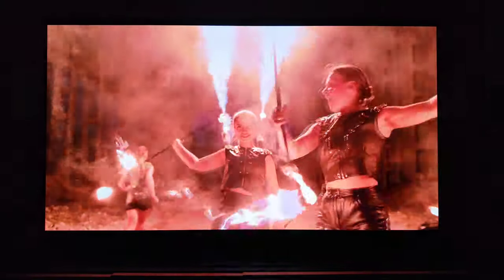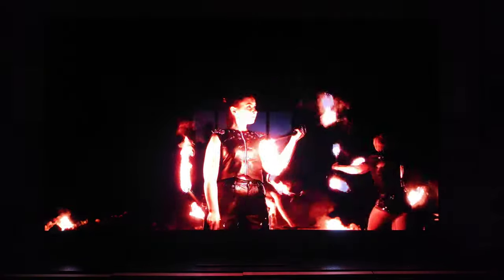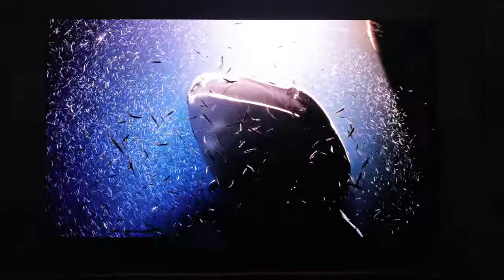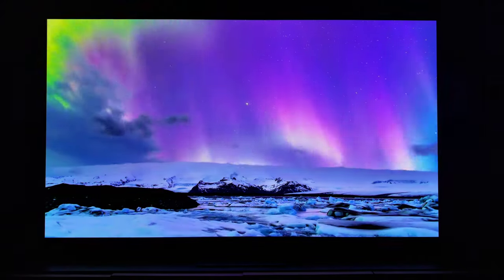Judging it alone, without another WRGB OLED next to it or even another QD OLED next to it, it's easily a recommend even with this screen. And that's me not being a fan of it — it started to convert me little by little.